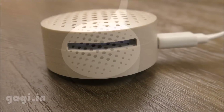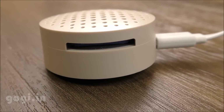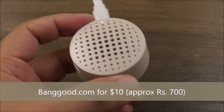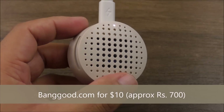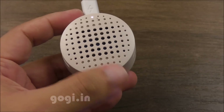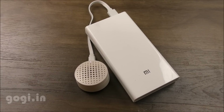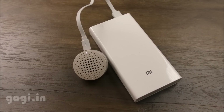This portable Mosquito Repellent is not yet available in India, but you can buy it from Banggood.com for $10, which comes to approximately ₹700, and you don't need to pay any custom duties. It's a very good buy if you want freedom from mosquitoes anywhere, anytime.